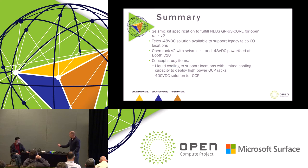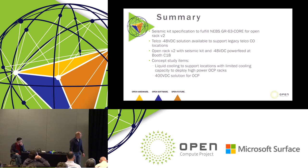We have the seismic kit and are going to make a specification for working group review. We have the minus 48-volt option for Open Rack. All of this is on display in our booth at C18, so please stop by and look. The next steps are the liquid cooling and 400-volt DC options.